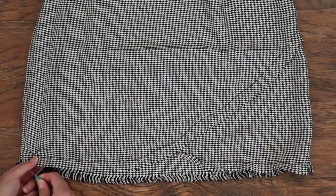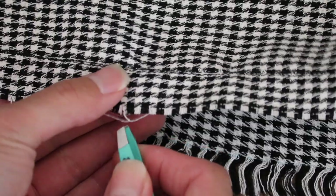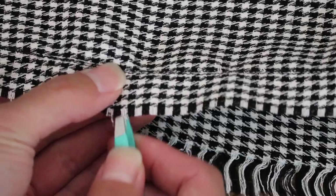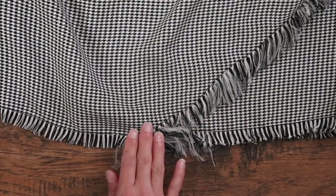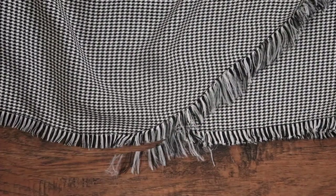Now we can go back and create the fringe by removing the horizontal threads from the skirt. It was actually a lot easier to use the sharp tip of a seam ripper to separate the thread and then just pull it out. As you move along the curve, you'll find that the threads won't come off completely — comb them out so they're hanging vertically, then even out the edge with scissors.